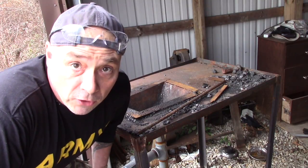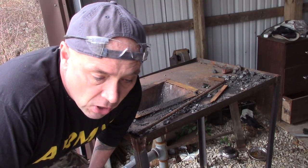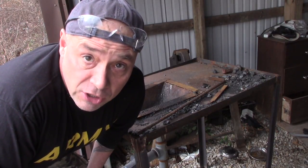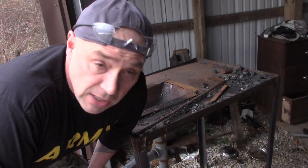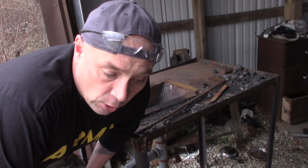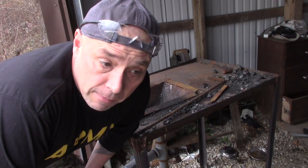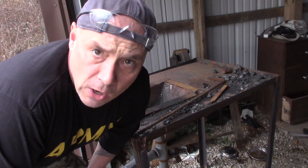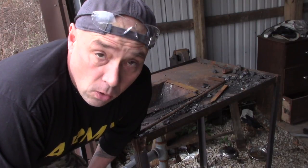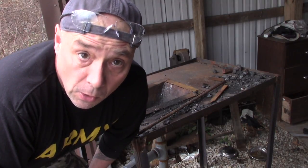I'm currently out of coal, so today we're going to do something a little bit different — we're going to use charcoal, which works just as well. It doesn't burn as long as coal but I haven't had a chance to pick any up yet. The first stage we're going to do is normalize the metal. Since I've been grinding and cutting on it, I want to get it good and red hot, let it air cool, to give the metal molecules a chance to align and get rid of any internal stresses. Then we'll heat it up to non-magnetic and quench it in canola oil. This is all 1095 steel.